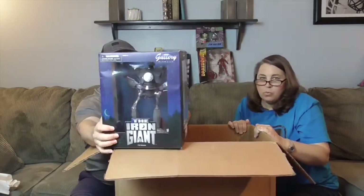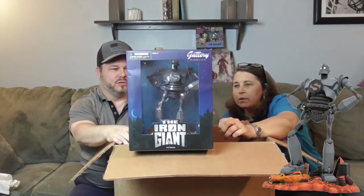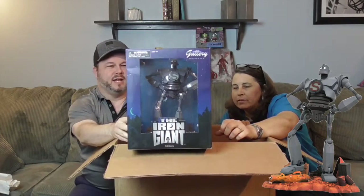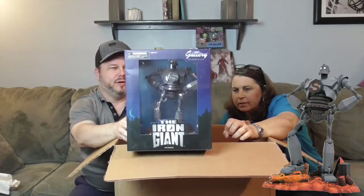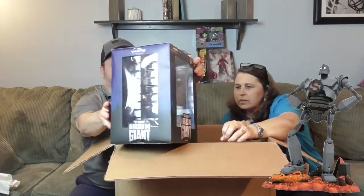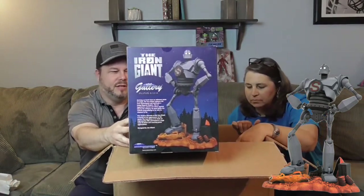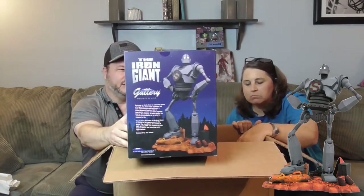He's down deep — here we go! This is one of the Diamond Select Gallery dioramas — this is the Iron Giant, which the boys and I really, really enjoy. The movie is animated, a feature film, but it's like one of those classics. He's got the superhero pose from later in the movie, and it looks like he's standing in a junkyard. From the artwork on the back, his foot's on top of an old taxi cab or something — really cool!